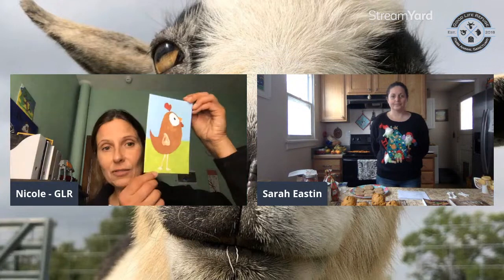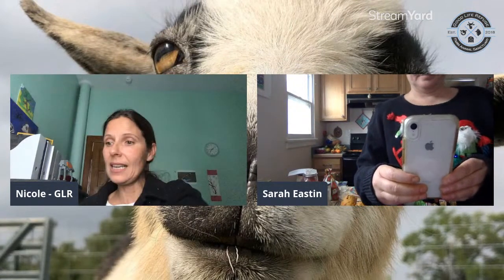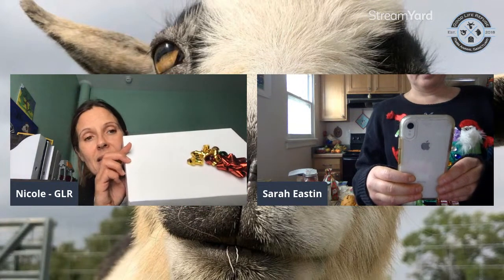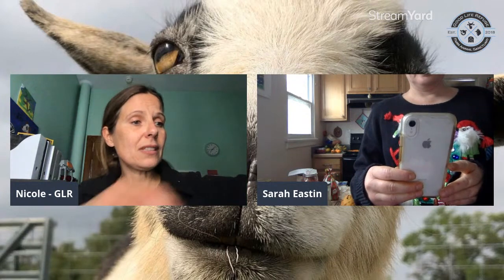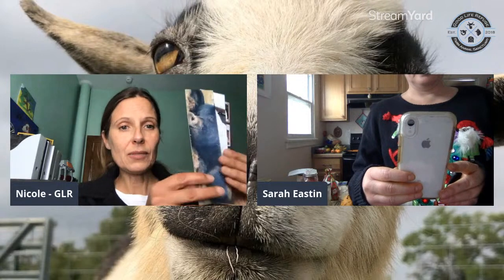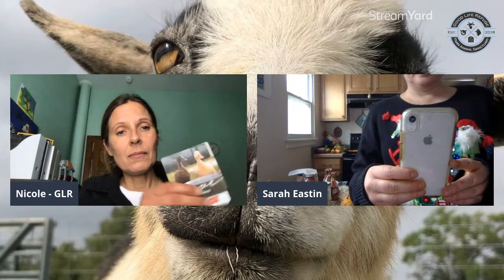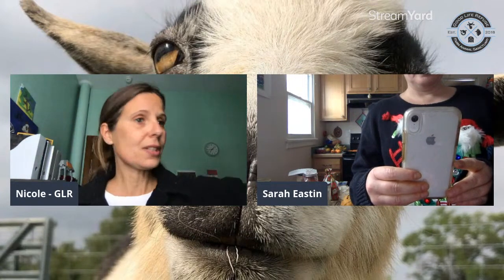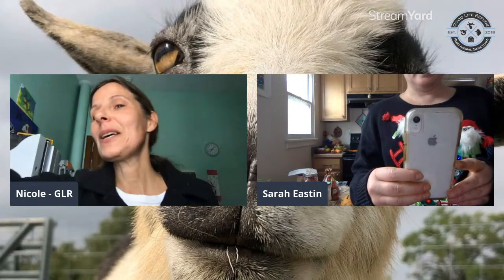We still have some handmade gifts for you guys that can be picked up at the sanctuary. We have these hand-painted drawings, some matted or framed, and sponsorship packages with a bumper sticker, a magnet of Good Life Refuge, and a picture of the animal you want to sponsor. We also have gorgeous bookmarks and fridge magnets, and these gift ornaments — they're my favorite.